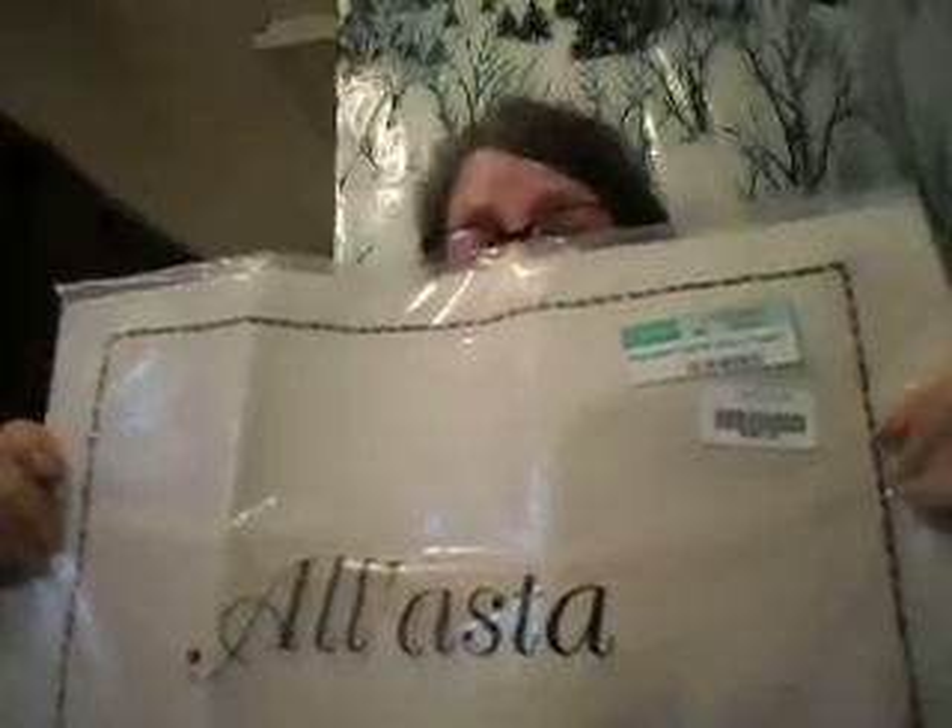One of my tablecloth runners got totally ruined so I hauled these before — they have a pocket to put your silverware in and they're just like a linen placemat. These are two for about five bucks. One got so stained I had to pitch it, so I got one for backup. Something got spilled on it and I couldn't get that stain out, but I do like these.